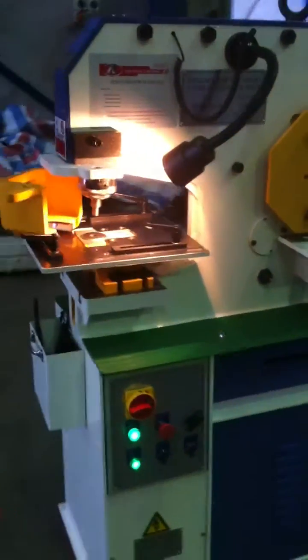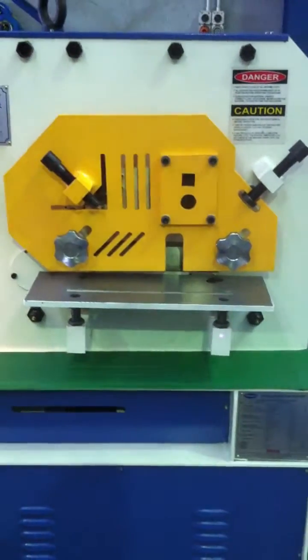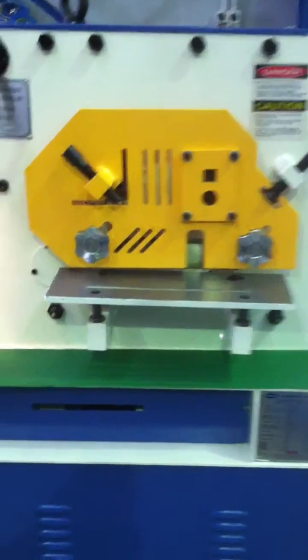Nice big deep throat on our PS50, and we have a cropping station for flat plate, shear, angle, round and square.